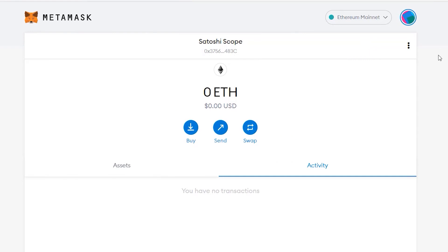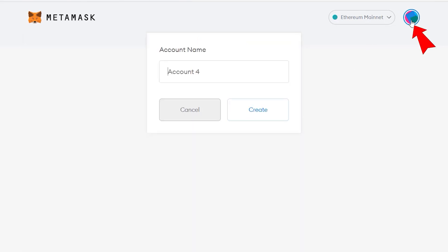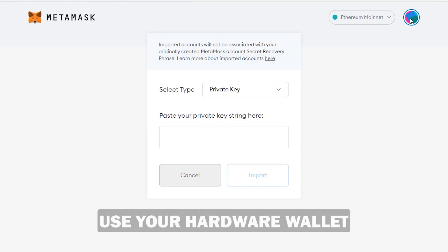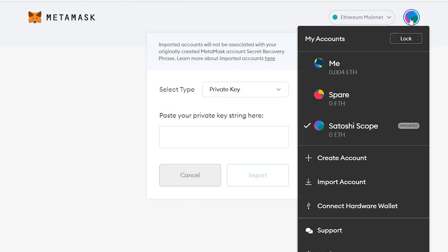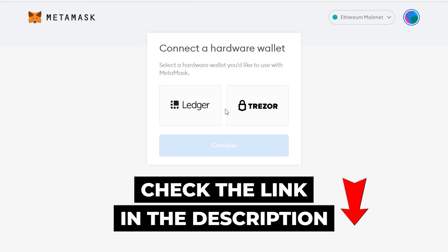If you want a different address to manage each chain separately, you can click on Create New Account or import another account. One thing I strongly recommend is that for transactions over around a thousand dollars, use your hardware wallet. You can connect it to MetaMask by going to Connect Hardware Wallet — the supported wallets are the Ledger and Trezor. I have both and I've done a review on them, so I'll leave links in the description.